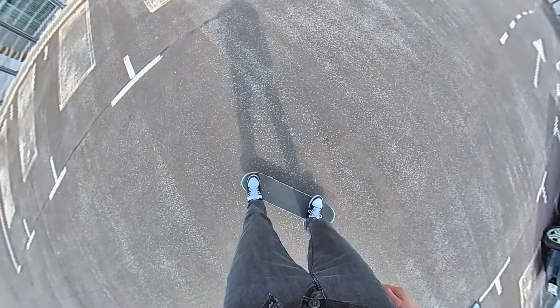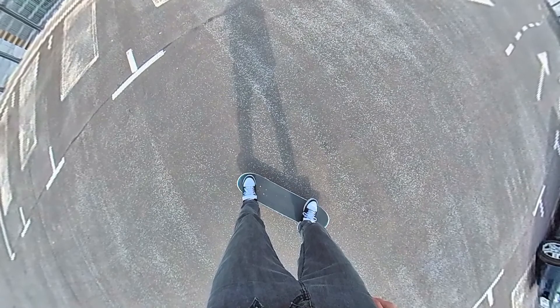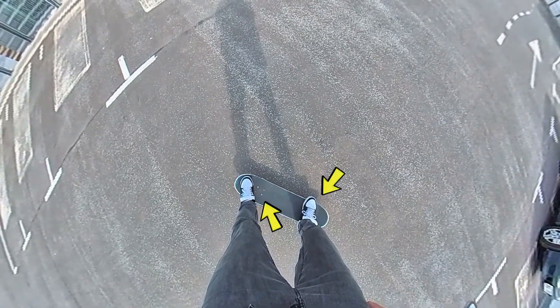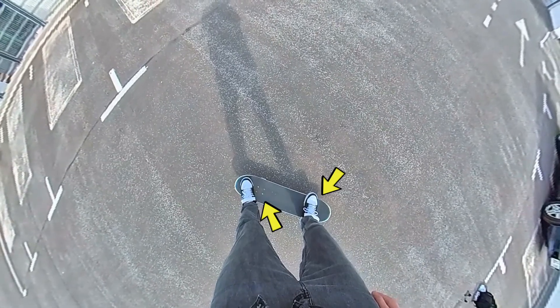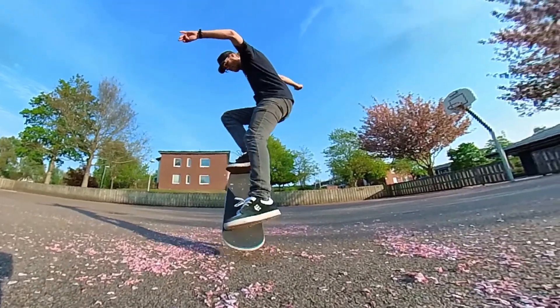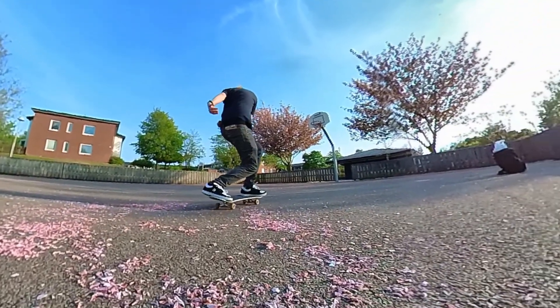So let's start with the foot placement. You want to have your front foot a little bit angled on the nose and your back foot around the bolts, or wherever you feel comfortable. Remember to let your toes hang over the edge — this will help you keep control over the board during the rotation.